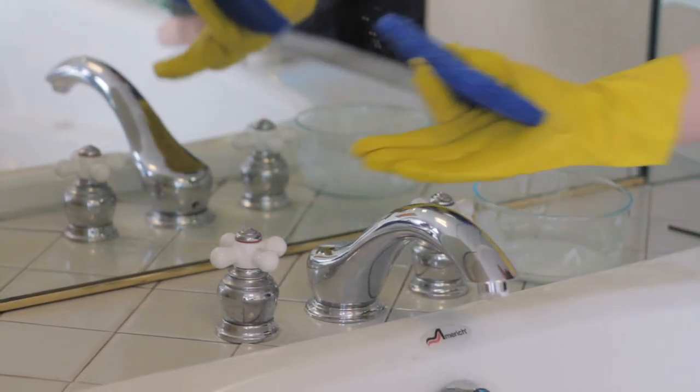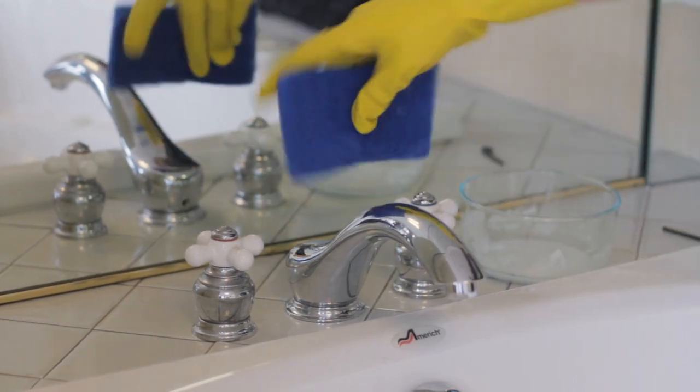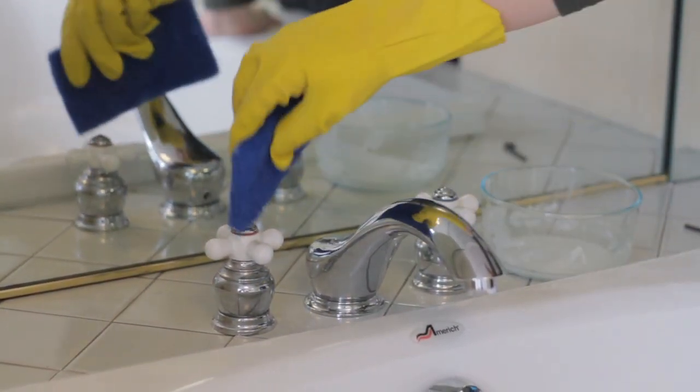First of all, usually when you clean a faucet or any other kind of fixture, what you want to remove is hard water spots, lime scale, and sometimes there's mildew in the crevices.